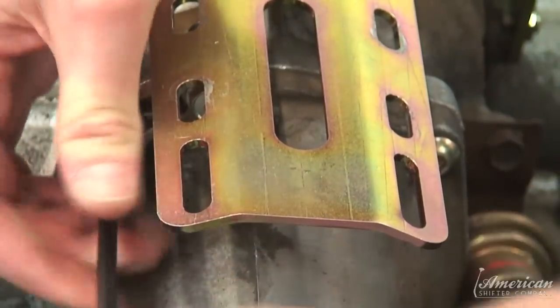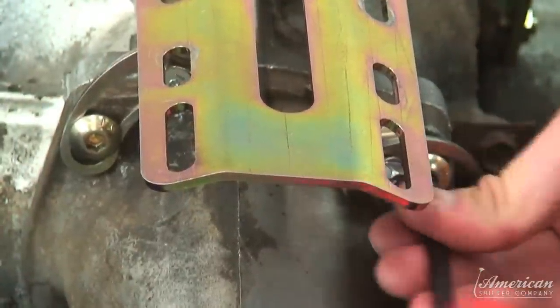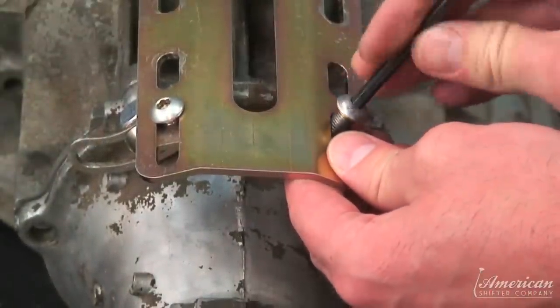Position the tail brackets at the rear of the transmission and fasten with the supplied allen head screws. Make sure the adjustable tabs are aligned to the top plate and fasten with the provided screws.